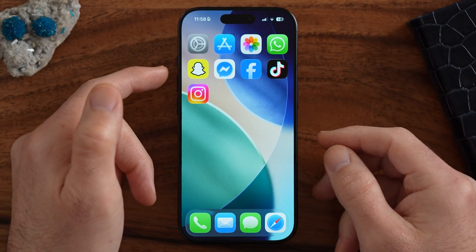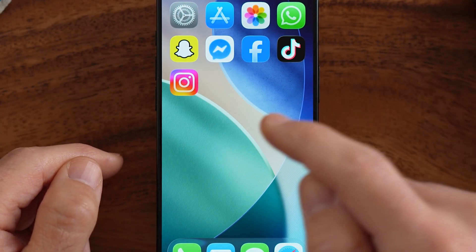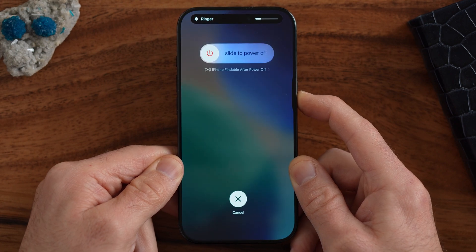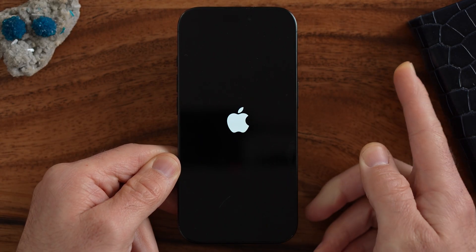The first one is a force restart. You can do that by pressing volume up, pressing volume down, and then pressing and holding that side button until you see the Apple logo. So I'll walk you through it: volume up, volume down, and then press and hold. I'm gonna continue to press and hold until I see the Apple logo appear, then I'll remove my finger and it will force restart. When I see that Apple logo, I remove my finger and it goes through the process of force restarting.